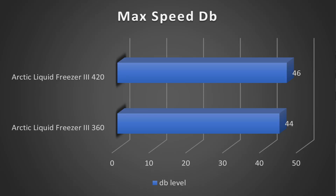Starting with noise levels, the 420 with its bigger fans comes in slightly louder at 46 decibels, whereas the 360 comes in at 44 decibels — so not too big of a difference there.